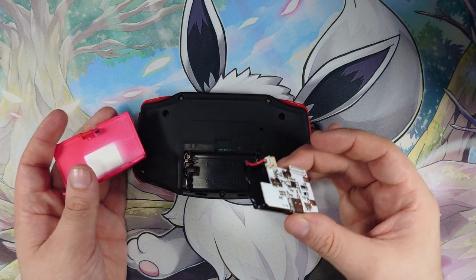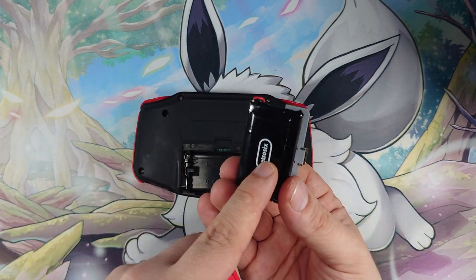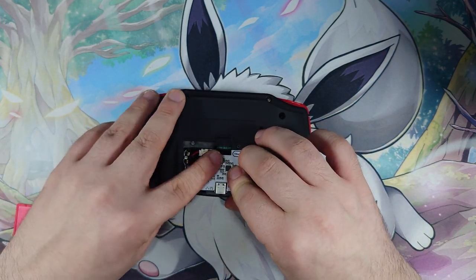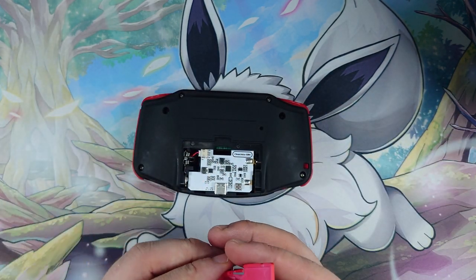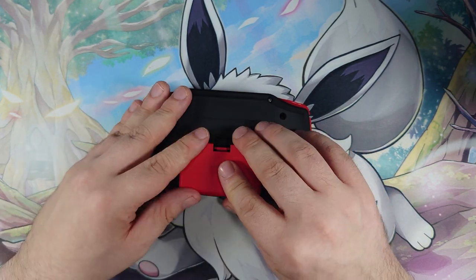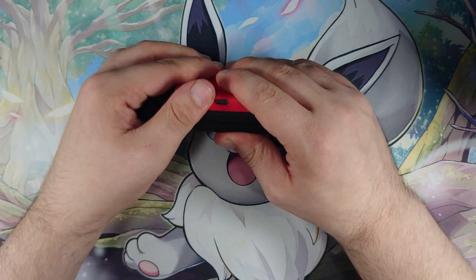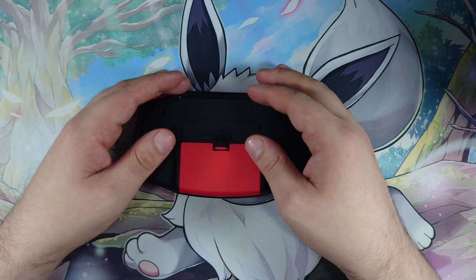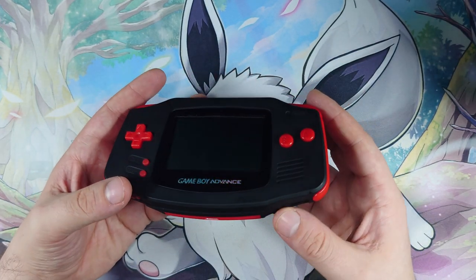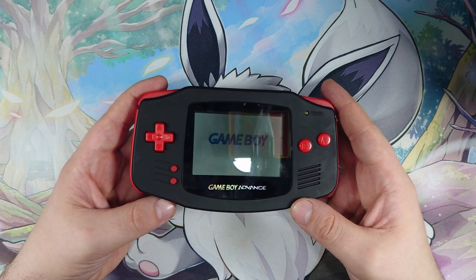Our last step here is the battery mod, which is a Clean Juice GBA. It's simply a little battery with a controller board that just slides on and acts like a pair of batteries, except it's rechargeable and has a little charging light on it, so it gives you that little bit more utility. Just getting that popped through there and that's it. Hey, it turns on — that's always a bonus!